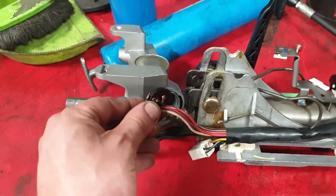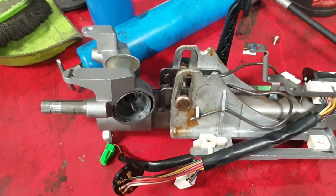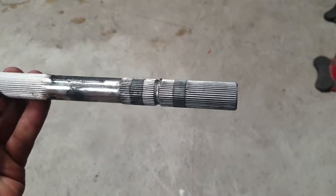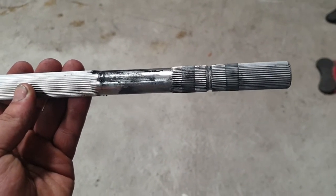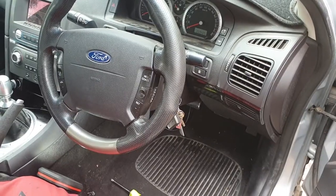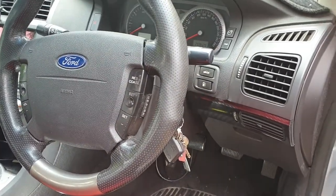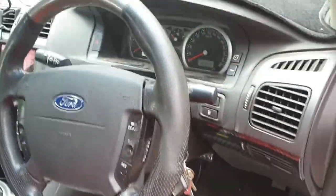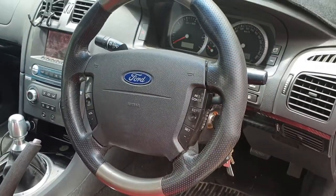We actually managed to get it back together properly but it still wasn't working, so we went for a new column and I fixed it. This is the part I was saying I don't think has any play in it, because as you can see there are splines all over it, so I think this part's fine. Which is why I'm leaning towards maybe the steering wheel isn't done up correctly or tight enough. When you're doing anything steering-related, make sure your front wheels are as straight as possible.